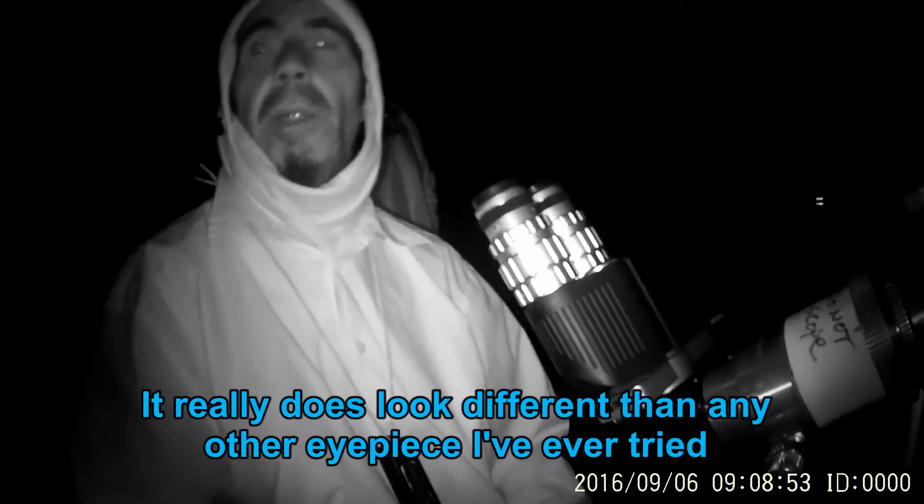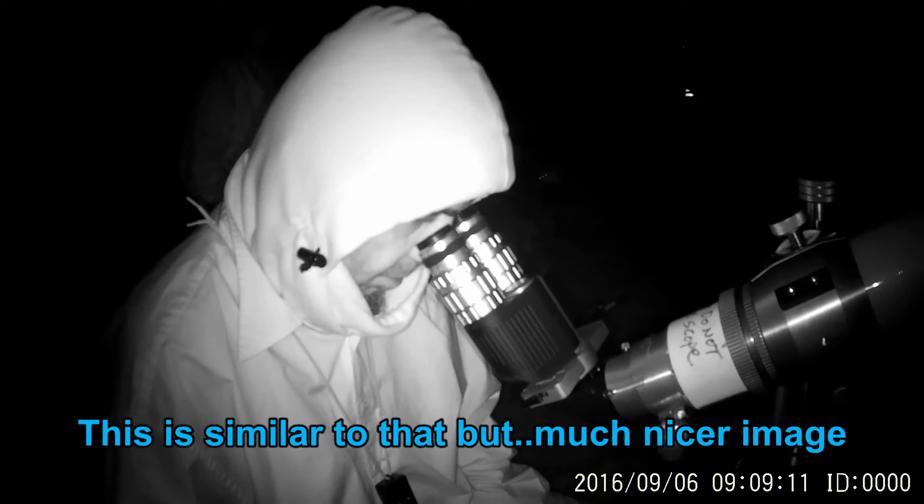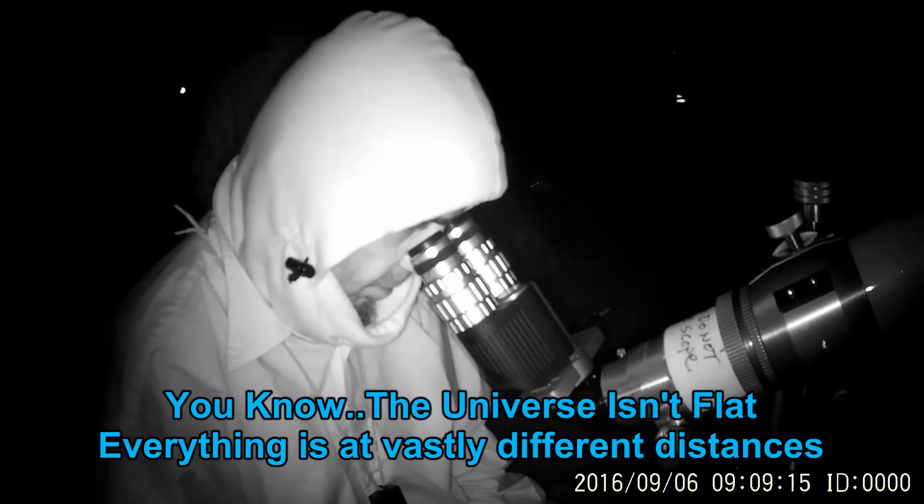Where the stars are depth-wise changes as you move the image in the field — it's interactive. I like that it's very interactive. It has to be really cool looking at galaxies and nebulas with that — seeing the stars in the foreground and the galaxy in the background, or vice versa. You could do that with nebulosity too. In a rich field it really does look different than any other eyepiece I've ever tried. I've never seen this kind of image before — it's 3D, just like Rick was saying, like the old View-Masters.